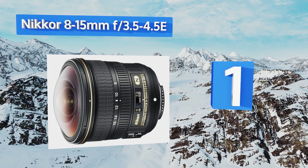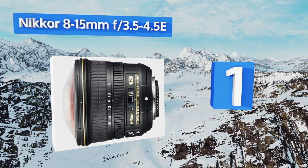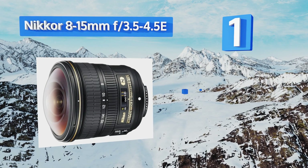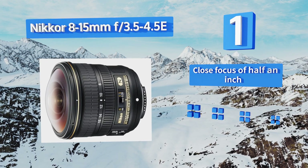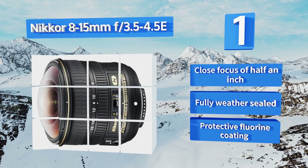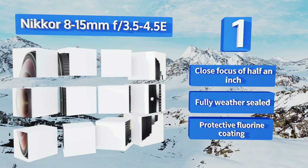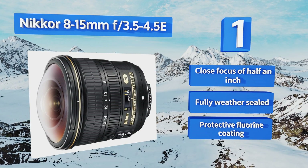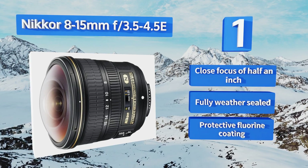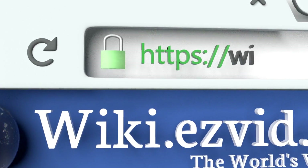Taking the top spot on our list, if you want your fishbowl effect to come with a little added versatility, then you'll appreciate the zoom range on the Nikkor 8-15mm f/3.5-4.5E. In addition to giving you control over focal length, you gain the ability to manage the distortion as well. It comes with a close focus of half an inch, a protective fluorine coating, and it's fully weather sealed too.